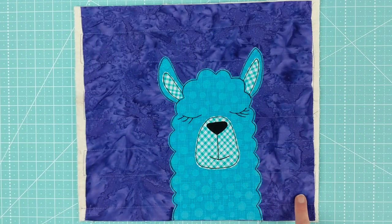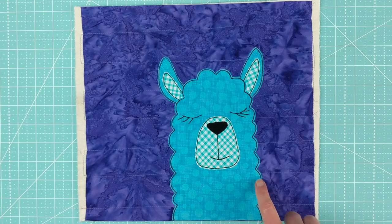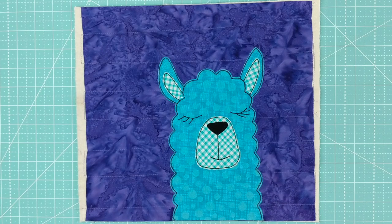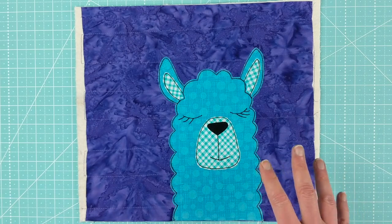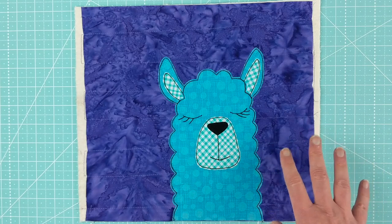Hi, it's Wendy from Shiny Happy World. It's the 15th of the month, so that means there is a new pattern in the Funny Faces Quilt Block of the Month Club.